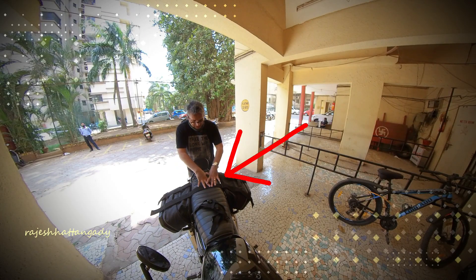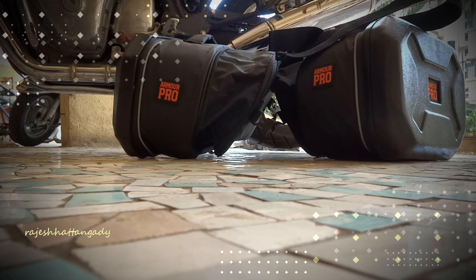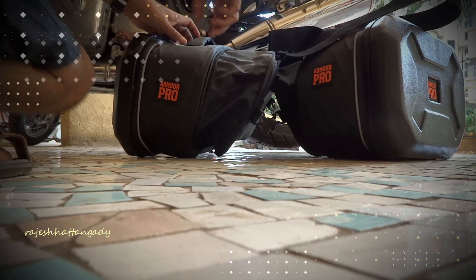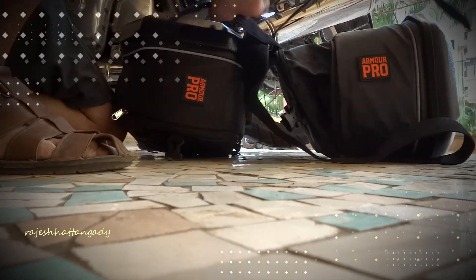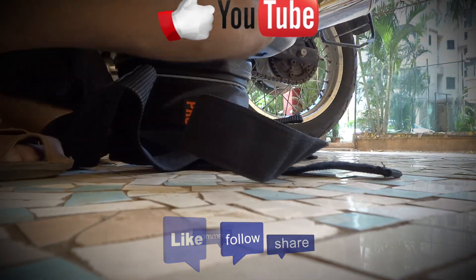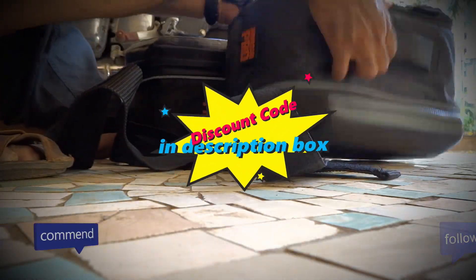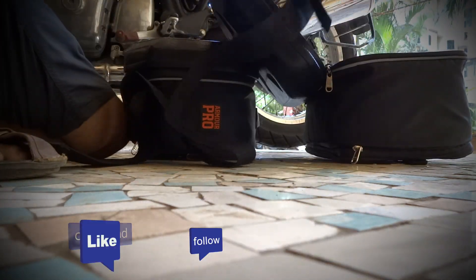That's about this particular bag. Unfortunately I couldn't take it on a ride due to the COVID situation, but I will do that in due course of time. Let me know if you liked the video and do consider subscribing to the channel. If you found this video useful, do avail of the discount code mentioned in the description box. This is Rajesh Atangadi — see you soon on the roads, post lockdown.